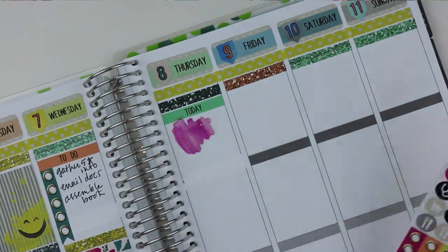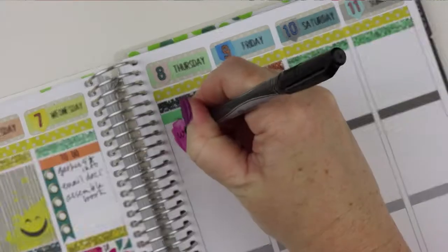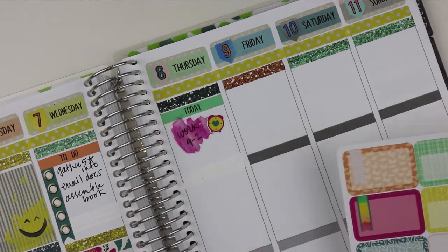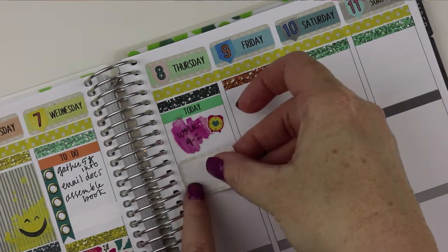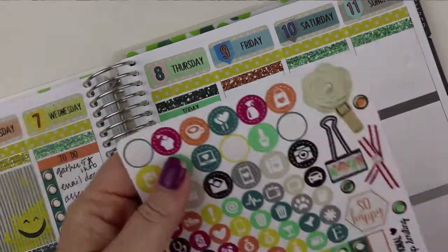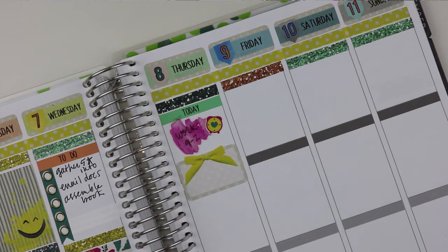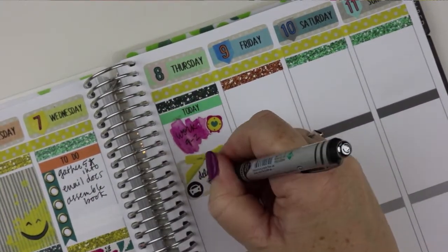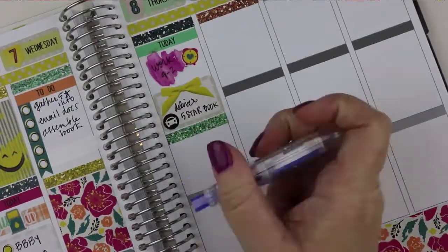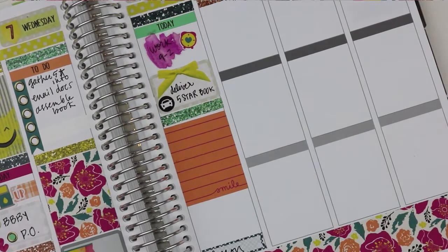On Thursday this is where the whiteout saga began. In the morning I knew I was going to have to go into work, so I put down a watercolor swatch — you can write on these with a Sharpie, or write under them and put the sticker on top, and use any pen you'd like. Then I put down a half box to mark that I would hopefully be delivering the five-star book that day if I could finish it. I needed to drive it all the way across town over to the office to deliver it, and then I put down a full box and decided to start from the bottom because I knew I'd have to clean up a little for a lesson later that day.